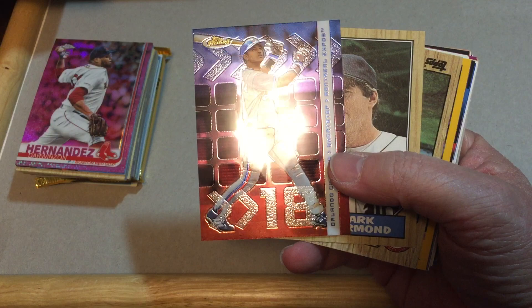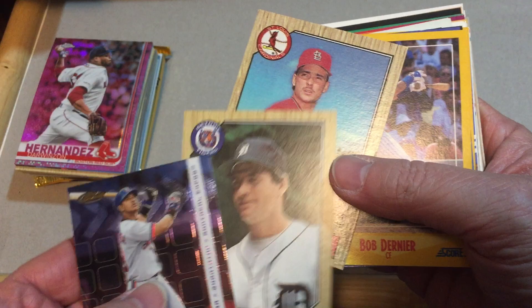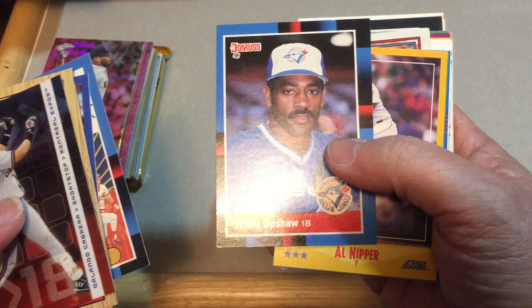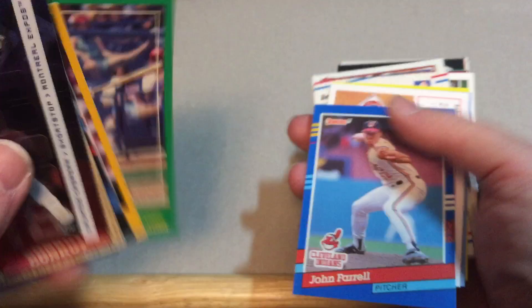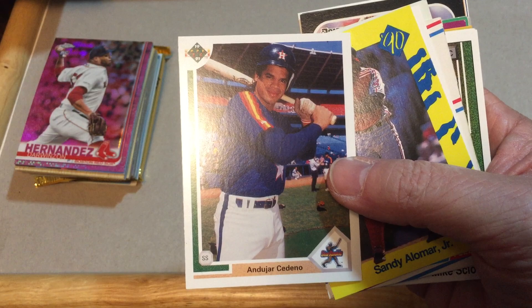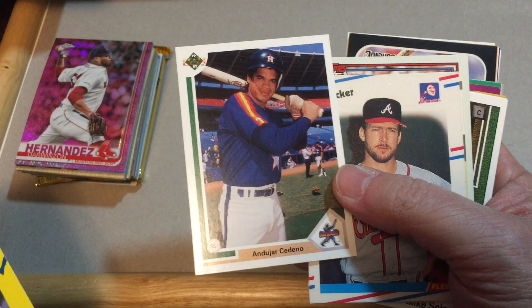Orlando Cabrera - this is a Topps Chrome card. Then we're getting into some of the so-called junk wax era: 87 Topps Mark Thurman, Tim Conroy, Bob Dernier. These are Score - Gary Templeton, Diamond Kings, Cal Daniels, Willie Upshaw for the Blue Jays, Al Nipper Red Sox, Craig Nettles in a Braves uniform. We've got some classic cards - Hensley Mullins, Andujar, Cedeno, Sandy Alomar, this is 1990 Classic. Another Cedeno, Jim Ecker.